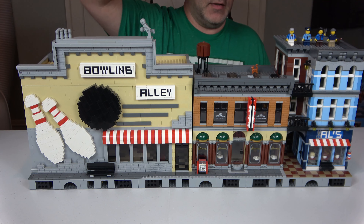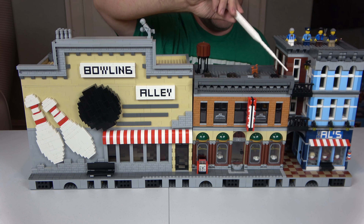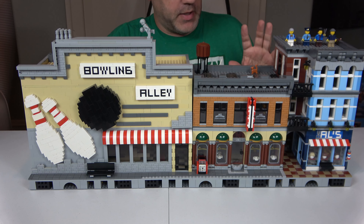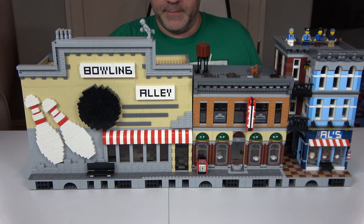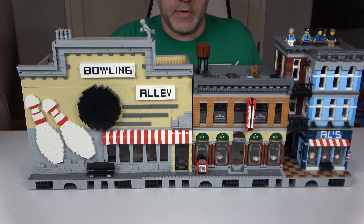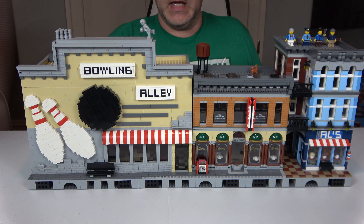We've got a bowling alley and we've got the detective's workshop — that started off as an official Lego set but it's actually two of them combined together to make a mod. I'm going to have to zoom in so you guys can see the details. But before I do that, hit the like button and subscribe if you have not already, and let's go ahead and start showing the insides of these buildings.